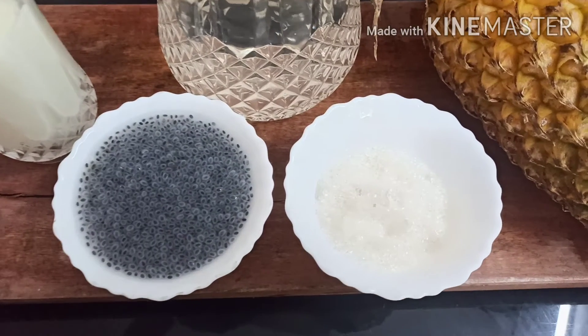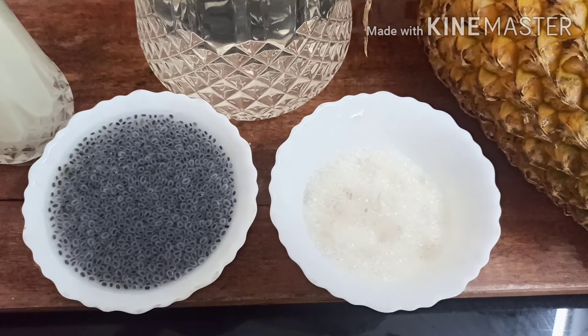The ingredients are: pineapple, pale, sugar, etc. You can insert the ingredients as needed for the recipe.